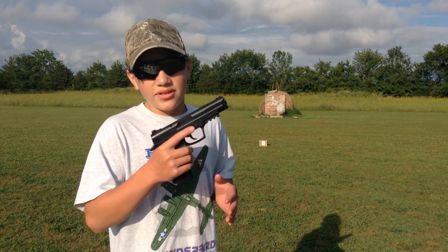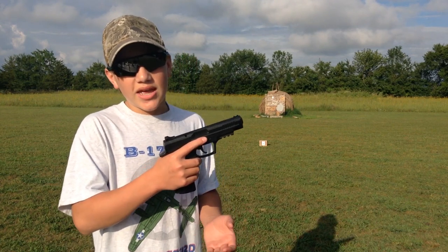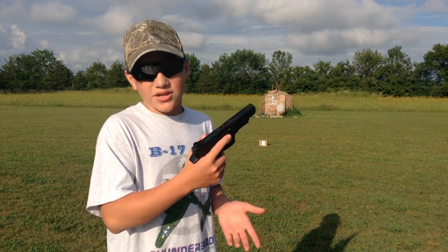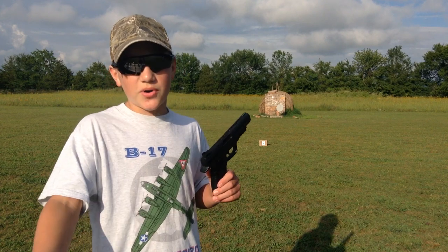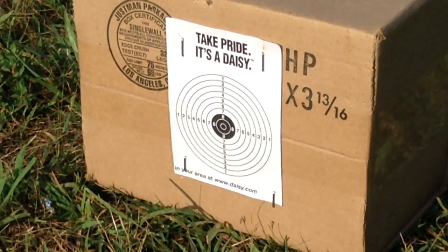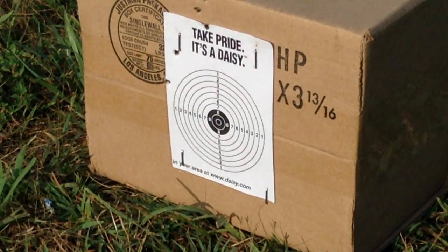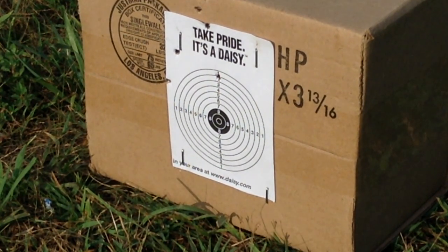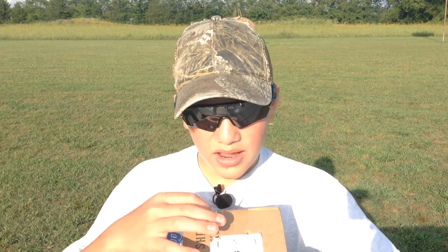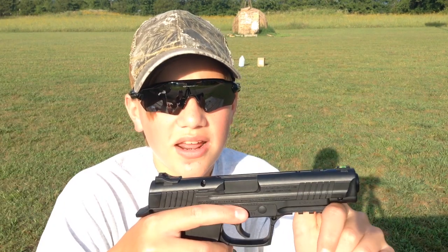Alright guys, now we're doing the accuracy test. The sight picture actually goes on the bottom of your target, so I'm going to put this on the bottom of the dot. We've got this at about 10 yards and I'm going to fire 10 shots, propped up right here on the table. I was grouping pretty consistently up high but one did drop a little lower. With all this power it does shoot a little bit higher.